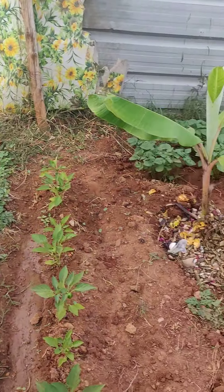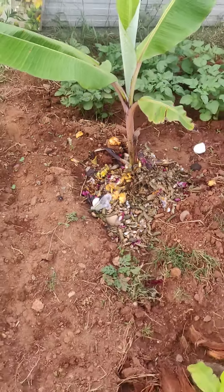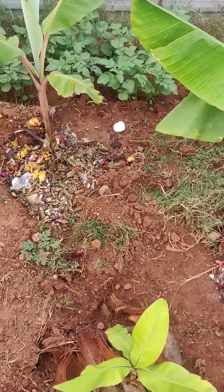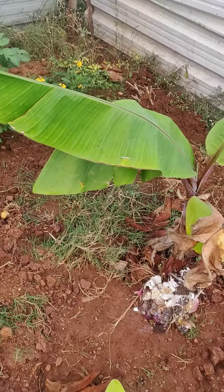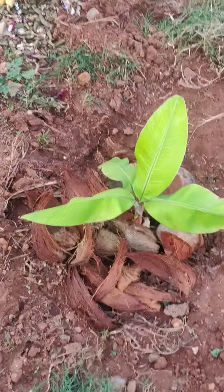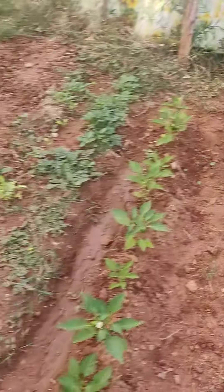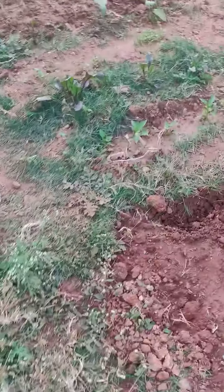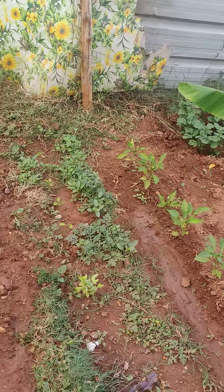I've added some home waste as mulch so that it retains water and weeds don't grow around the plant. Here you can see some coconut coir I have used — same over here too. That's it for today; we'll update again in another week.